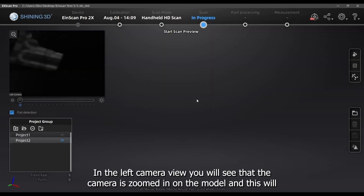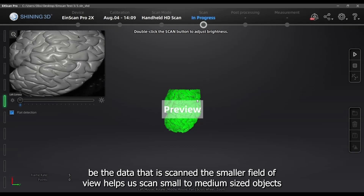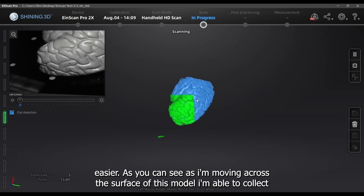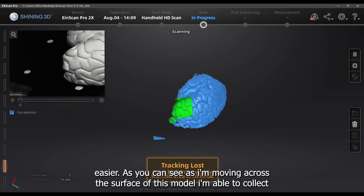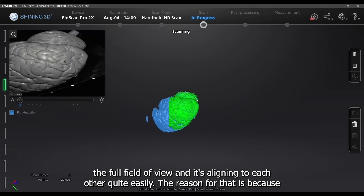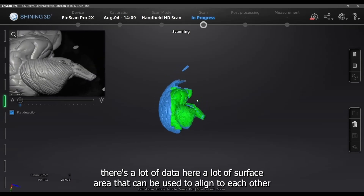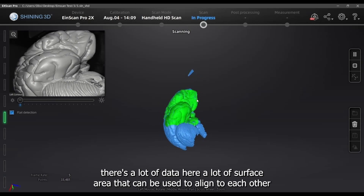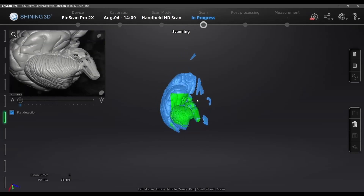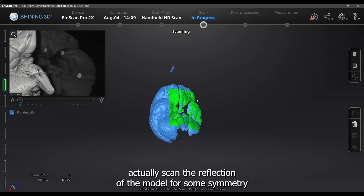In the left camera view you'll see the camera is zoomed in on the model — this is the data that will be scanned. The smaller field of view helps us scan small to medium sized objects more easily. As I move across the surface of this model, I'm able to collect the full field of view and it's aligning quite easily. The reason is there's a lot of surface area data that can be used for alignment. I'm also scanning on top of the acrylic plates and I can actually pick up the reflection of the model.